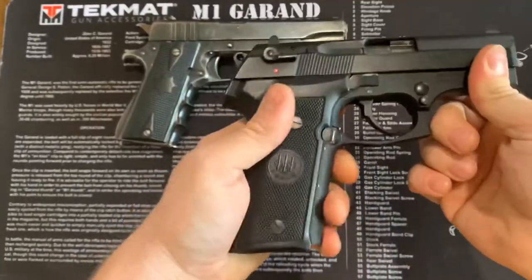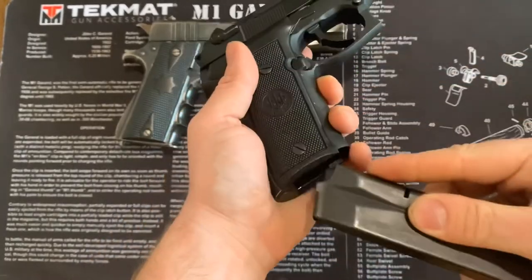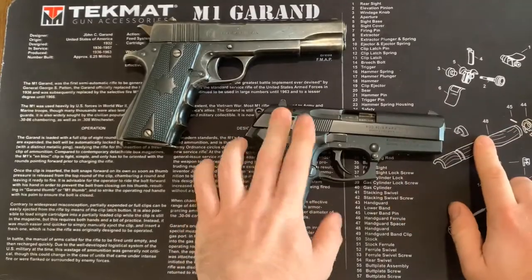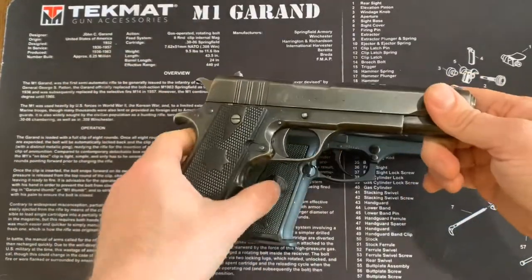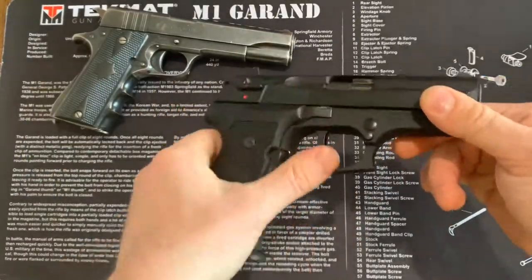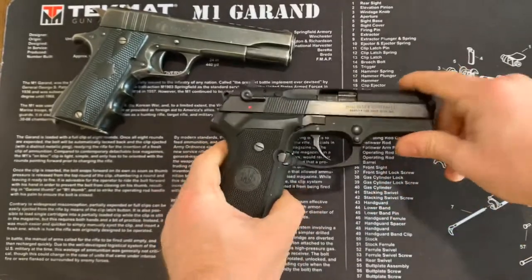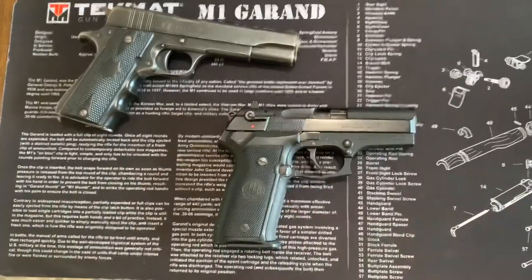This is a Beretta Cougar in .45. It holds about eight rounds in the magazine, so you'd be eight plus one — nine rounds here. Whereas over here you'd be seven plus one, so eight rounds total. One more round in a compact package. These are really fun; I like this gun a lot and I do a lot of shooting with it just because I like Berettas.